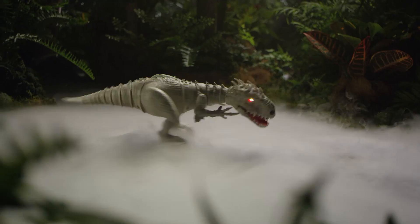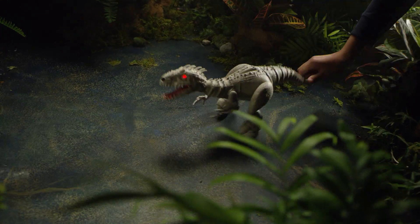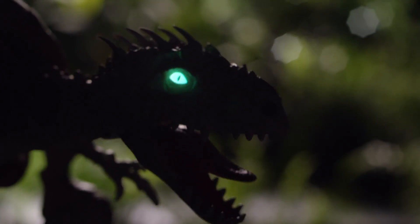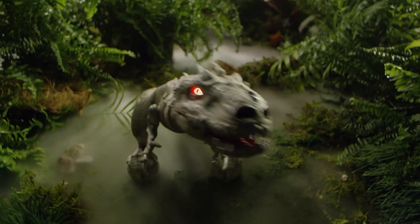She comes to life in autonomous mode, or use the Jurassic World remote. But don't pull her tail or she'll go into a rage. This Indominus Rex is a true collector's robotic edition. Get her before she gets you.